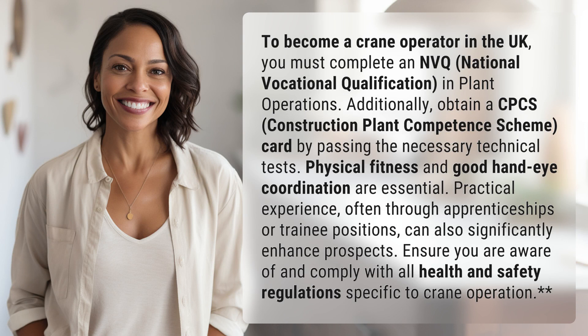To become a crane operator in the UK, you must complete an NVQ, National Vocational Qualification, in plant operations. Additionally, obtain a CPCS, Construction Plant Competence Scheme, card by passing the necessary technical tests.